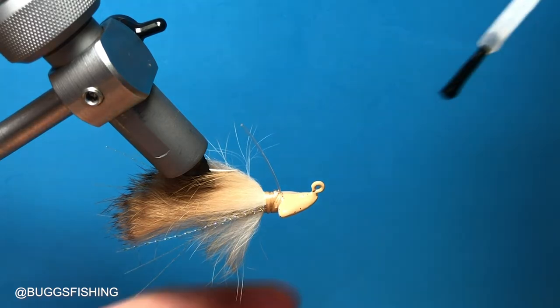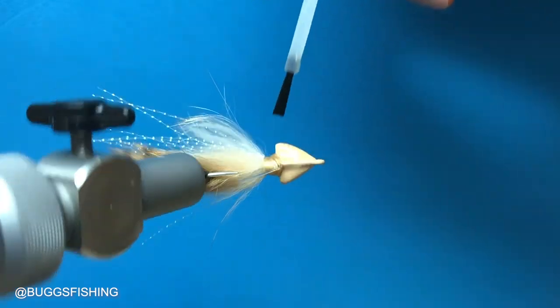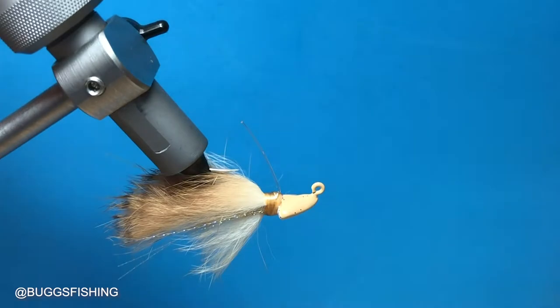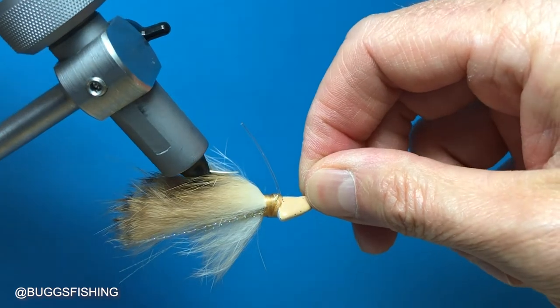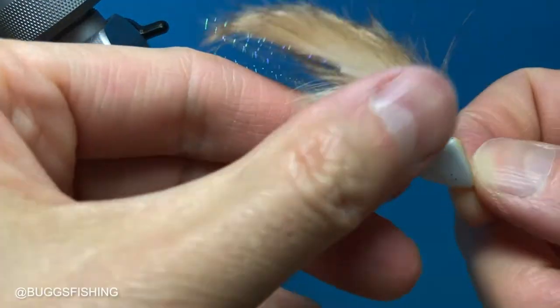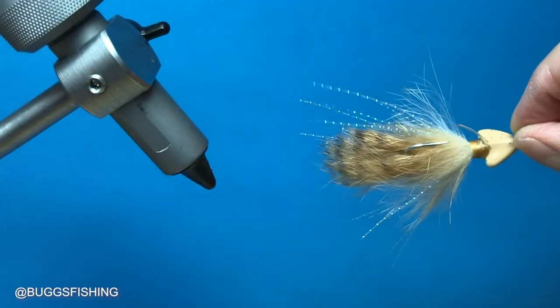Now we're going to put Harstad's head cement on there — that'll make the jig last longer and protect those thread wraps. We're going to do the tails at the end and let these dry. That is the 3/16 ounce natural version of the jig — the same way you can buy it right now on the website.